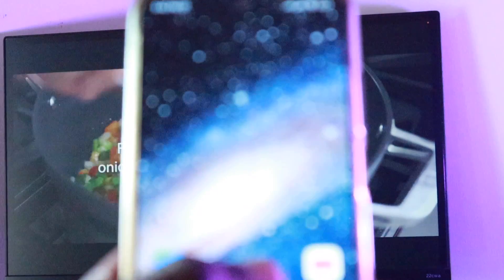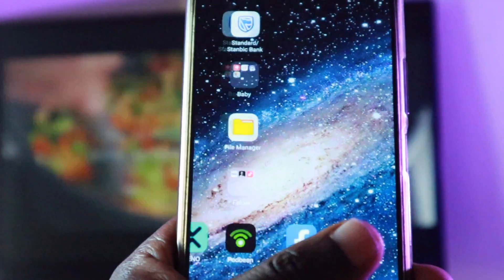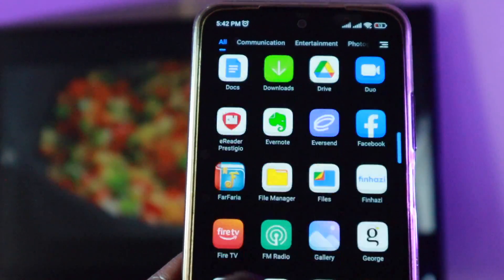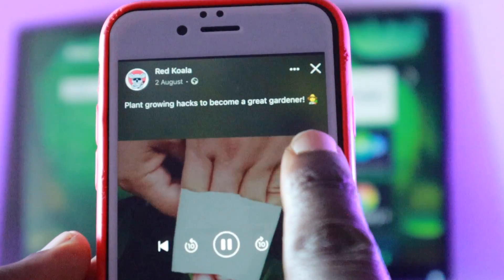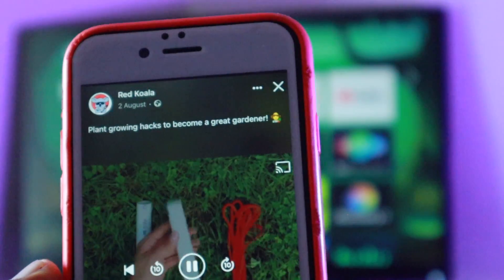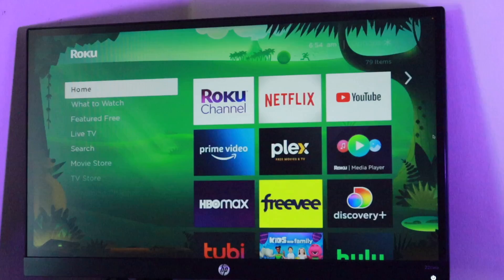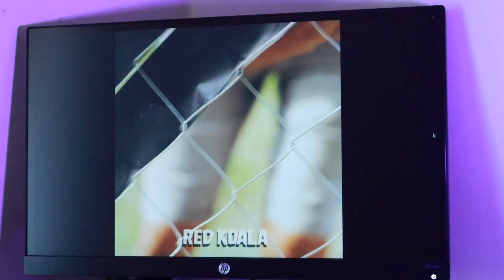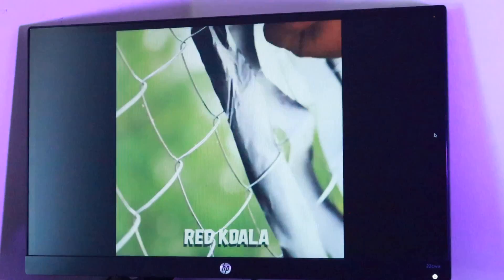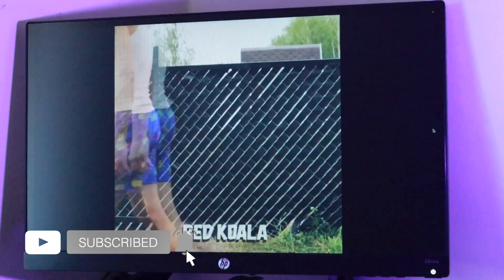I hope now you know how to cast or screen mirror content to your Roku device. I generally prefer casting if the app supports it because it gives me the flexibility of using my smartphone for other tasks. But if I'm using an app that doesn't support casting, then screen mirroring is the best option. Also, if you have an iPhone or iPad, consider using AirPlay instead — I already made a video on how to set up and use AirPlay on Roku TV, so just watch that video to see how it works. Alright guys, that's it. I hope this video was helpful. If it was, give us a like, ring the notification bell, and subscribe to the channel.